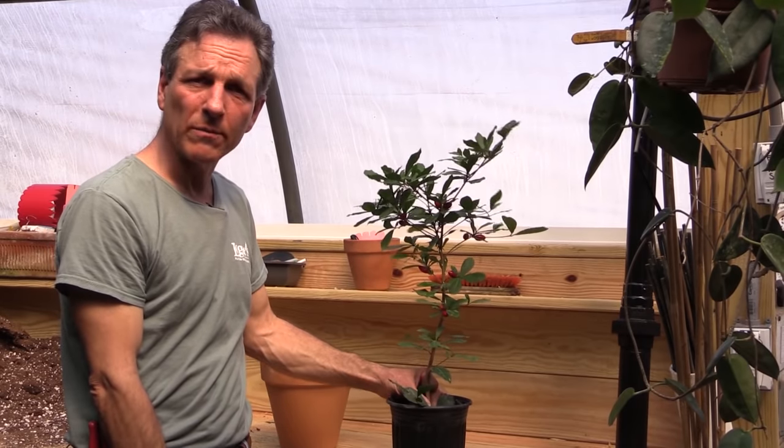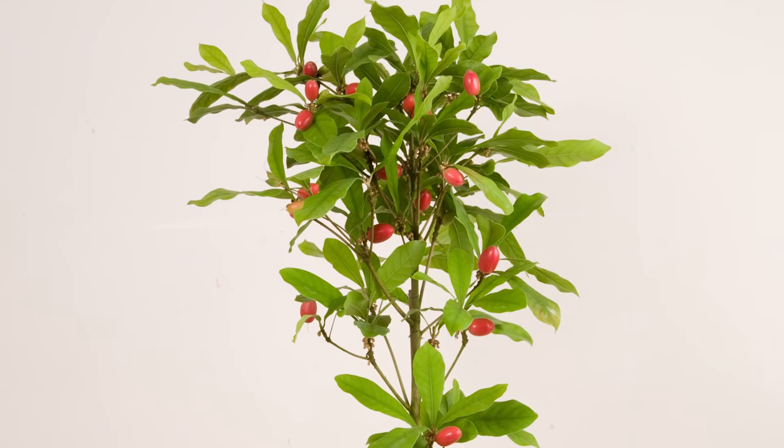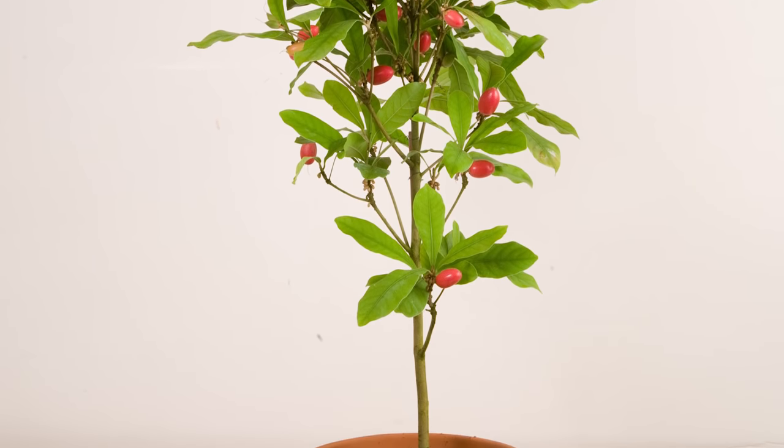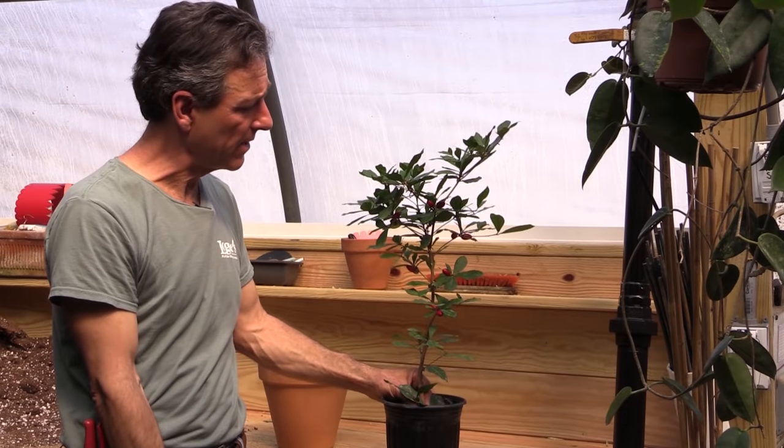It's a small growing shrub, probably just 6 to 8 feet in its natural habitat, and does very well as a container plant in greenhouses, homes, sunny windows, or in tropical areas planted in the ground.